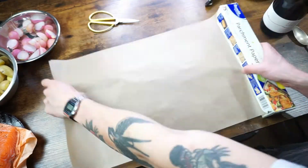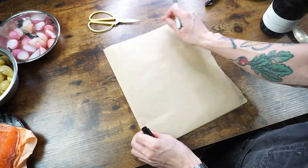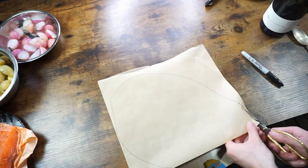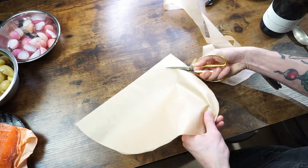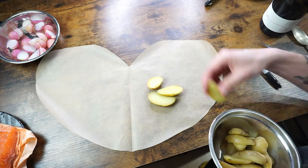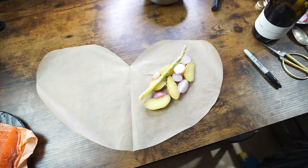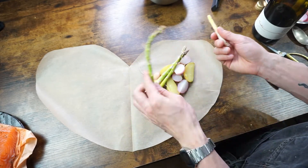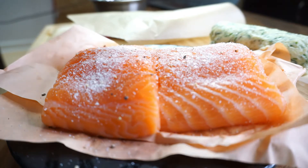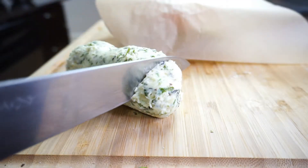Now we're ready to assemble our en papillote. Pull a long sheet of parchment paper with a length just a bit more than double its width. Fold it in half and cut it into a wide heart shape — I normally just freehand this, but you can use a marker to draw the outline first if it's easier. Lay a small handful of fingerling potatoes cut in half lengthwise, along with the radishes and a few pieces of asparagus. Just snap the asparagus ends off — where it naturally snaps is where the tough part begins. Season your fish with salt and pepper generously and lay it on top of our bed of veggies. Then lay a couple of slices of lemon on top of the fish along with a slice of our compound butter.